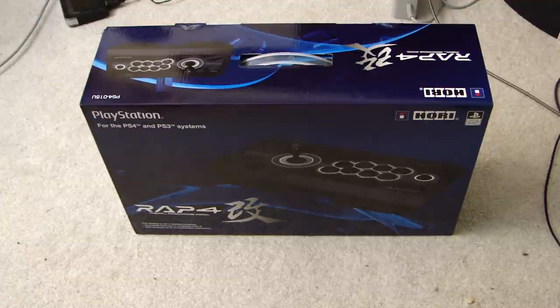Now, I've owned the Hori Real Arcade Pro 1, 2, and 3 joysticks. I've played the different iterations and versions of this stick on PlayStation 1, 2, and 3. I even had a converter that allowed it to be used on Dreamcast as well. So I've played with Hori joysticks for the greater part of a decade, if not longer.